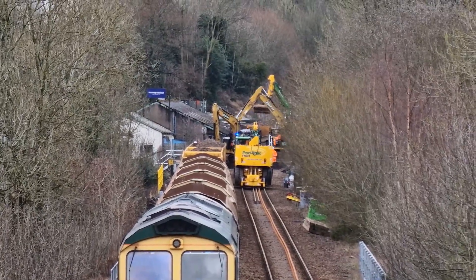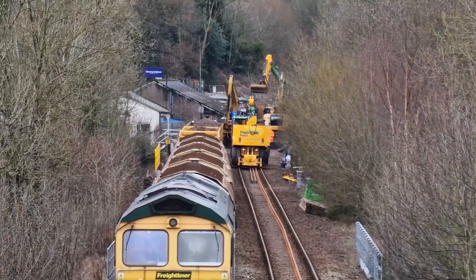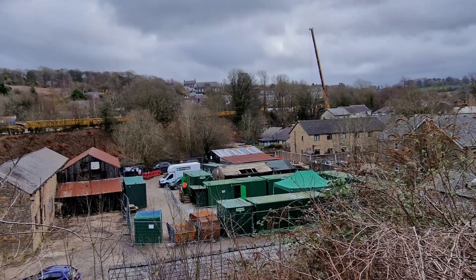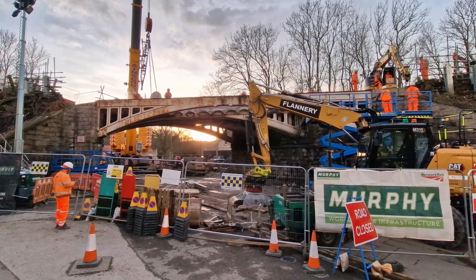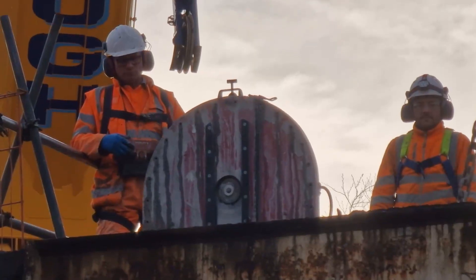Special diamond-tipped saws cut through the exposed concrete and steel eye-beam supports and metal arches that support the concrete and stop the ballast from falling through to the road below.